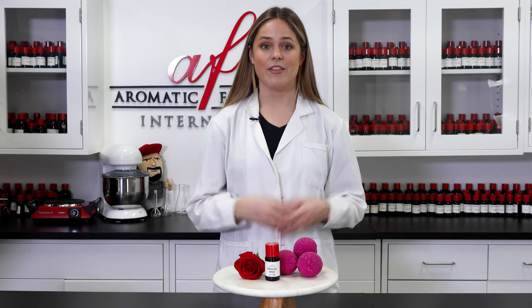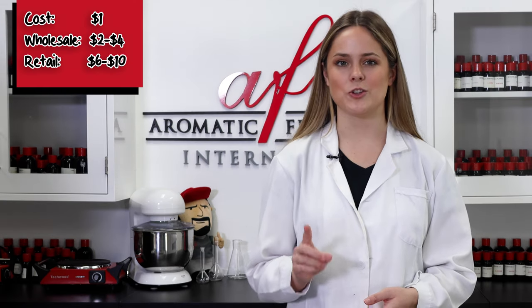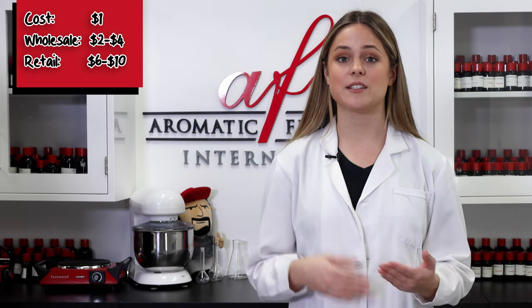To use, just toss one of these bad boys into the bath and watch them fizz away. Then you can enjoy a soothing salt soak as well. Each bomb costs about a dollar to make, meaning they can be sold wholesale for two to four dollars and retail for six to ten dollars, depending on the fragrance and additives that you choose to use.